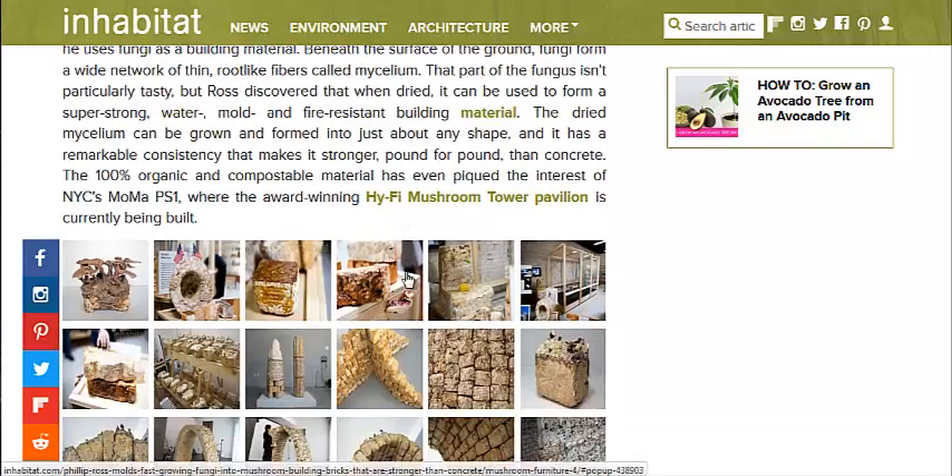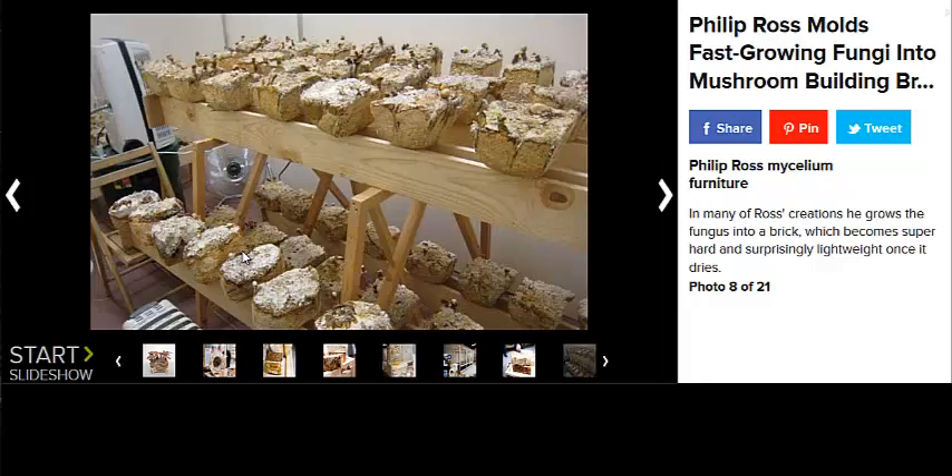There are several pictures here of the process. This is what appears to be the drying system. He has a fan on the ground and a dehumidifier right here. So you just get hot dehumidified air running past it. It should dry it out.